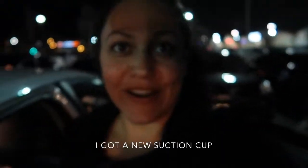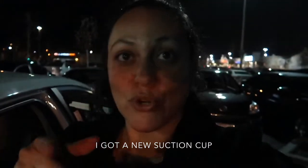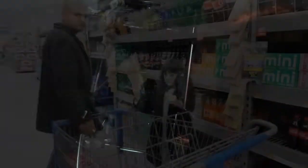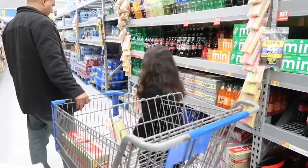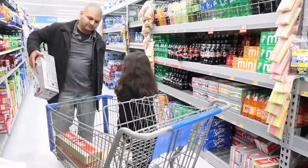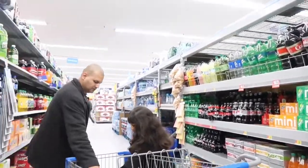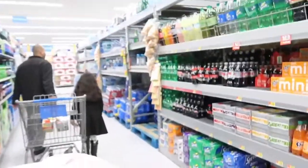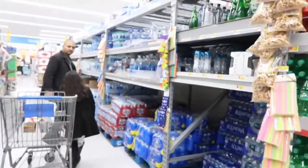We're back at Walmart and I got my suction cup, which I will show you guys in a little bit. Emilia's sleeping. We're here at Walmart shopping for other things that we need for our home.